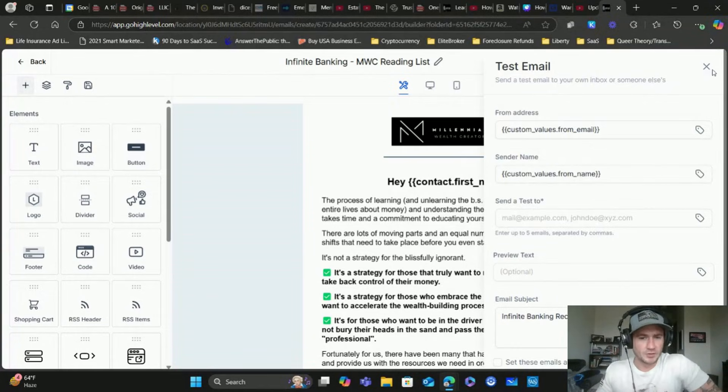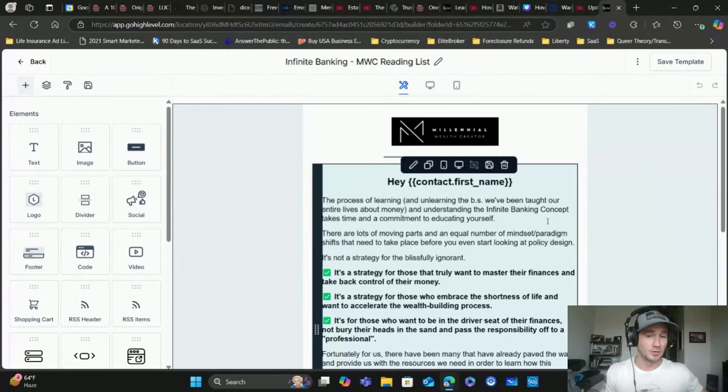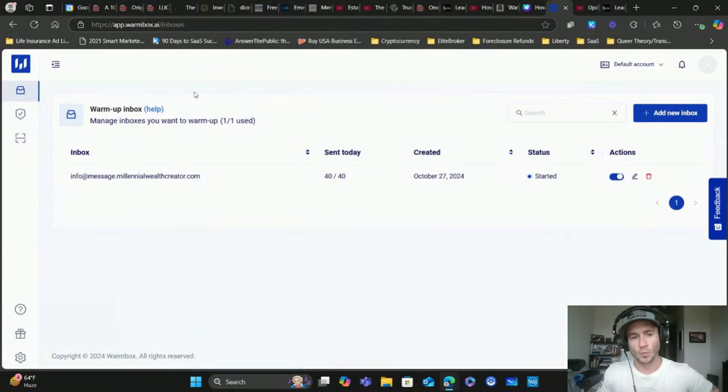This is kind of a manual way to do it - you're going to be writing emails anyway, so you might as well send a bunch of test emails to yourself, colleagues, whatever, and have people mark it as not spam, open it, and click the links. All of those are trust signals. What we really want to do is automate that entire process, because the tool I'm about to show you does take about a week or two to really start gaining momentum. It is called Warmbox.